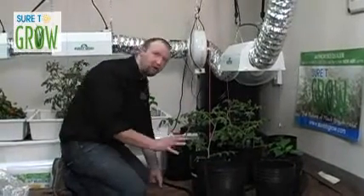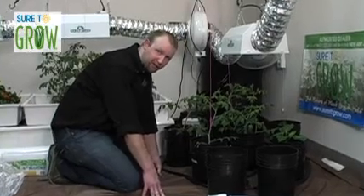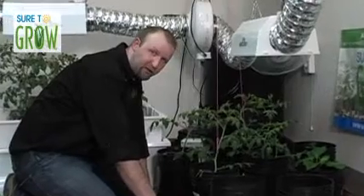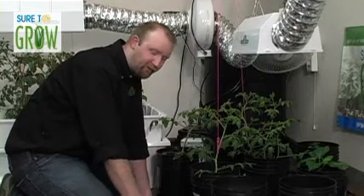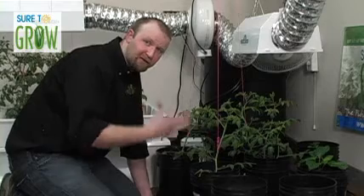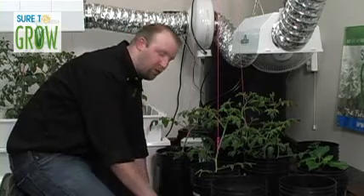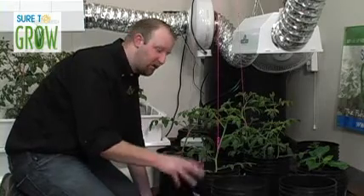What's imperative to discuss is that if you have a reservoir that's not part of a recirculating system, it is of utmost importance that you install some type of aeration. What we have in there is a micro-pore diffuser hooked up to a fairly powerful air pump. This creates a continuous flow of oxygen throughout our nutrient bath, which decreases the amount of root-borne disease because pathogens cannot survive in that oxygen-rich environment.